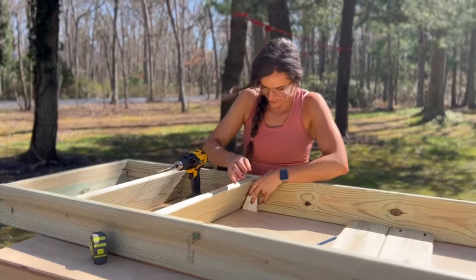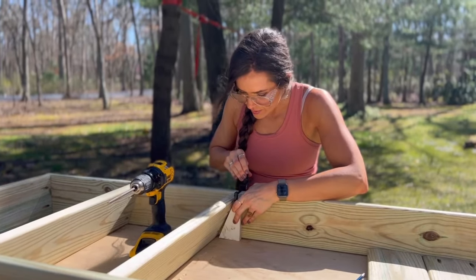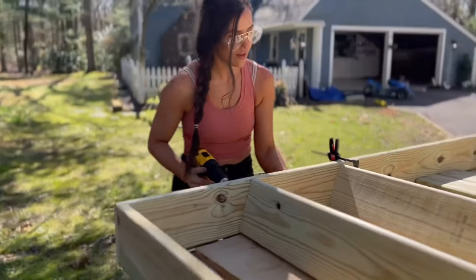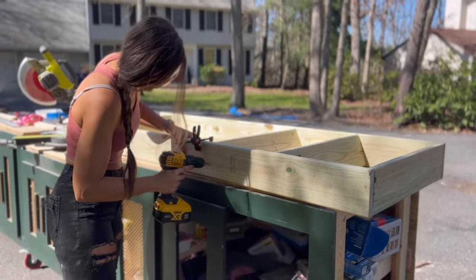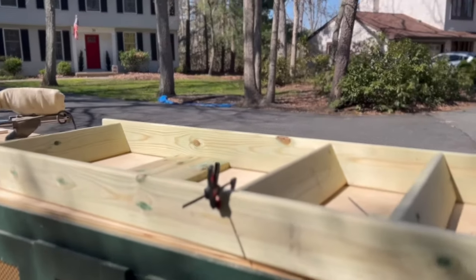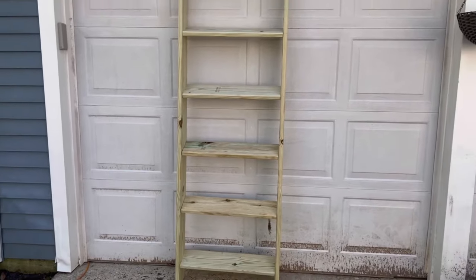Measure out your desired shelf placement on the frame of the bookshelf and insert your shelves — mine are about 13 inches apart. Clamp the wedge to the inside frame of your plant bookshelf, line up your shelf against the wedge, pressing it flush against the angle. Once your shelf is in position, drive pocket hole screws or a wood screw through to secure the shelf. Here's what it looks like when your frame is all assembled and put together.